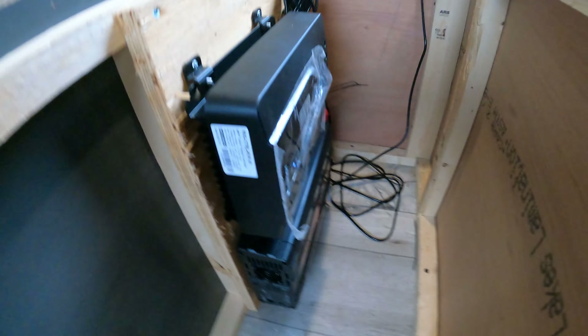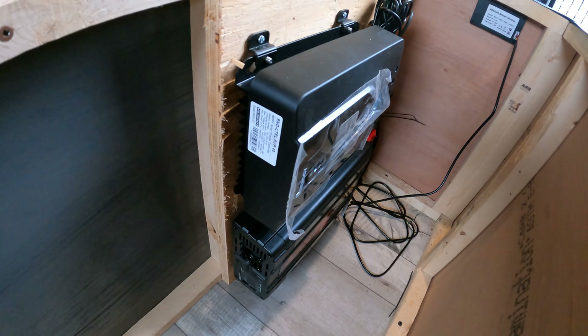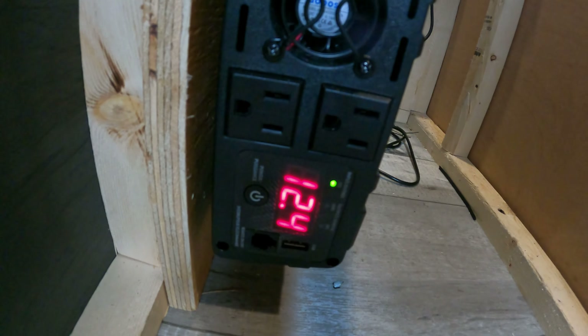I have to tidy up this battery monitor cable — there's a bunch hanging down still. I've got to pull it up, tidy it, and zip tie it. There's a fuse protecting the Rover because we have a hundred and twenty amp feed going there. I think I've got a 120-amp fuse, and it's basically connected right to that. So I've got a 40-amp fuse in there to protect the Rover and the wiring. That's the setup right there.